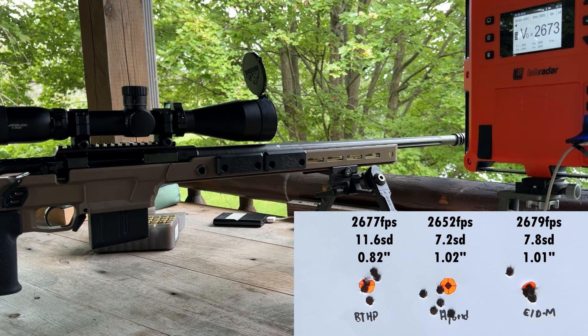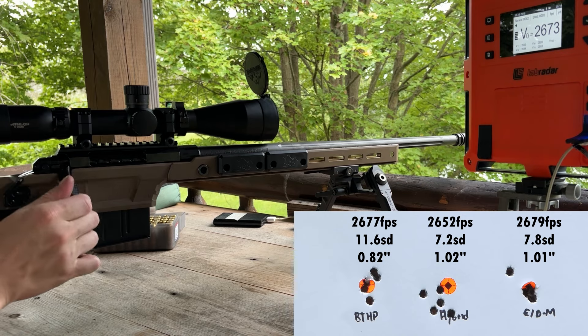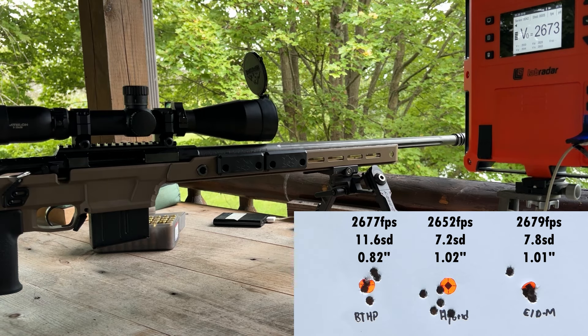Definitely showed some promise — again a factory Savage barrel, you guys can see the group size, but definitely fun enough and worth playing around with. I have an affiliate link for Aero Precision if you want to support the channel — I get a commission if you buy anything. Hope you guys enjoyed this one, thanks for subscribing and we'll see you next time.